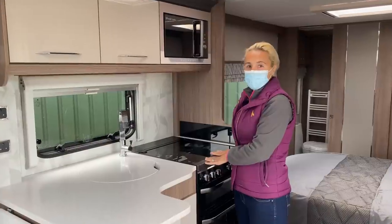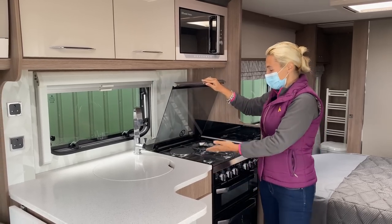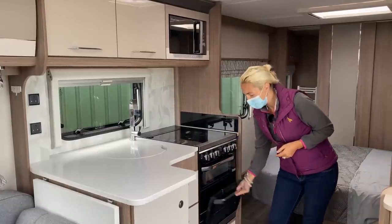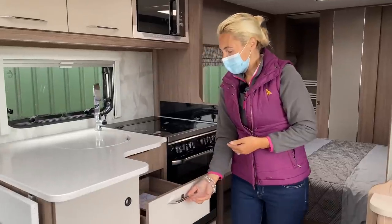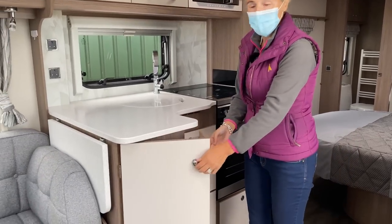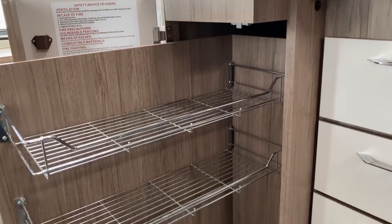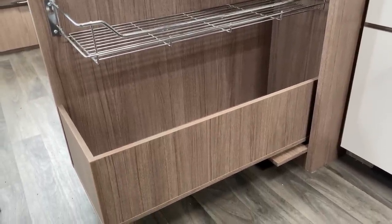Below the microwave is the Thetford oven, grill and hob. The hob benefits from three gas burners and we've also got electric as well, so it's great whether you're on electric hookup or off-gridding with gas. Below that we have the grill and the oven at a good height - not too low to the floor. We have three drawers under the sink for cutlery and other bits. Under the worktop space there's a fantastic storage compartment - slide that out and we've got shelves where we could keep tins, cereals, packets, and it goes underneath as well. That is a fantastic storage unit that Coachman have included within the kitchen.